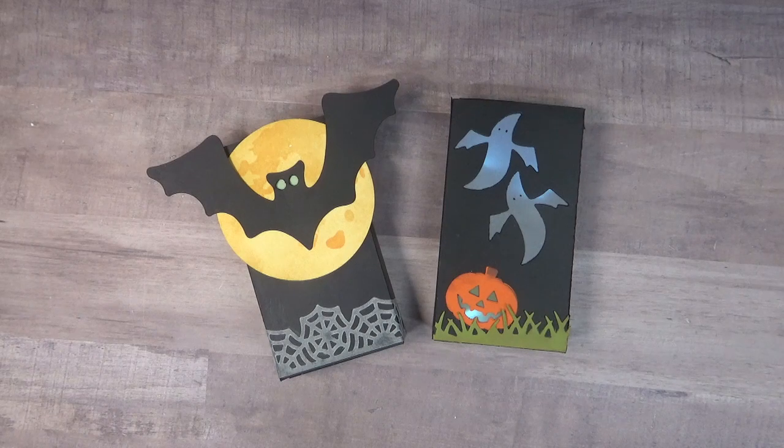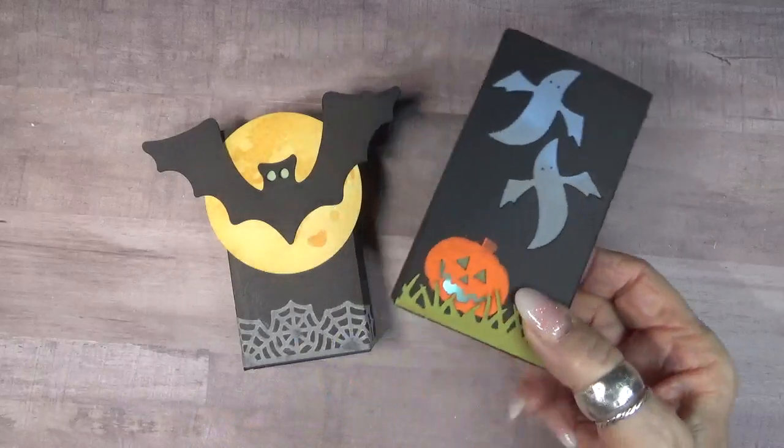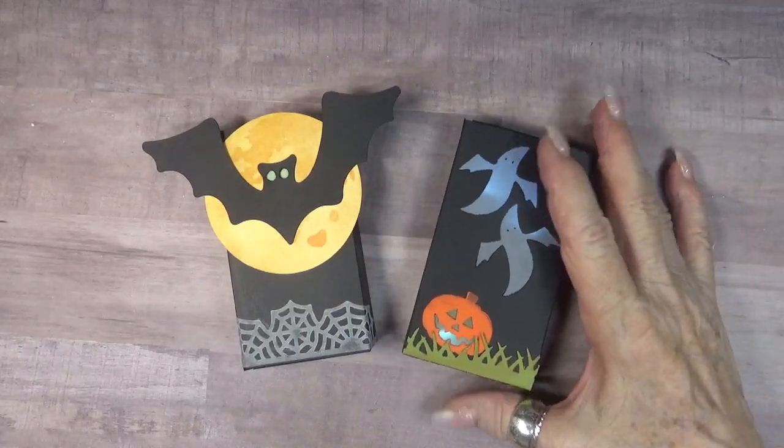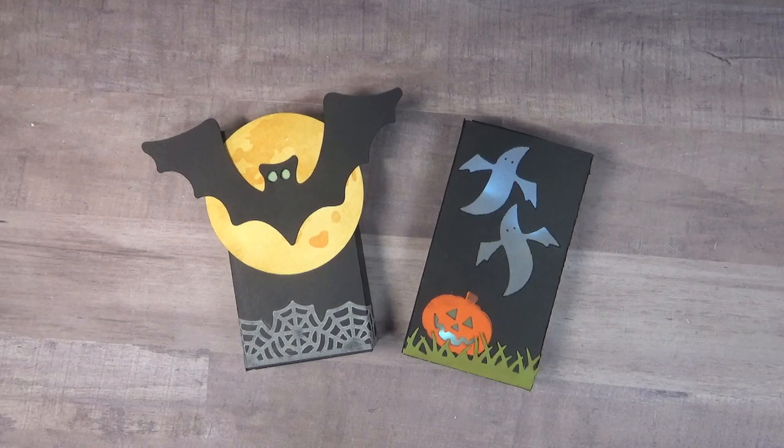They are just so much fun to make. If you don't know how to make the slider box or you haven't seen it, I've linked Karen Burniston's instruction video below so that you can go and check that out. I've also linked my blog where I have a lot more pictures and instructions there for you.